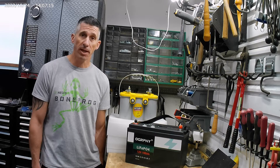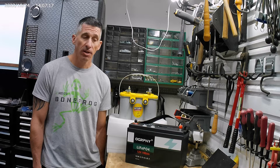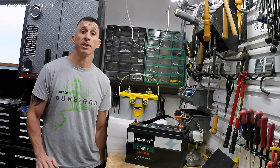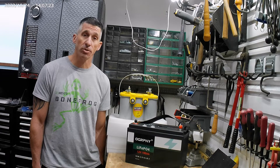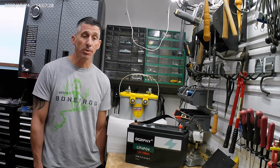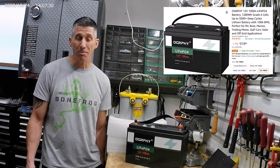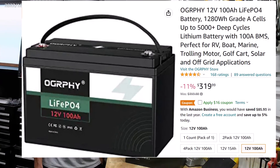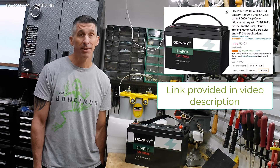Now I have to replace these batteries again — they're at the end of their life. So what I started to do was research the lithium-ion phosphate batteries like everybody else, and I came across a couple of insanely good deals. The Ogrephy here is actually on Amazon right now for, I believe, $319 with a $16 off coupon before you apply it to your cart. That's insane.